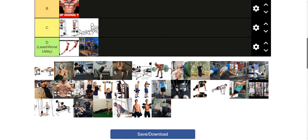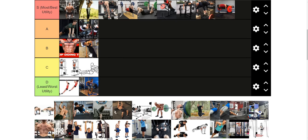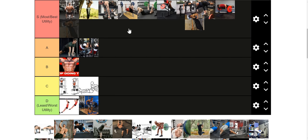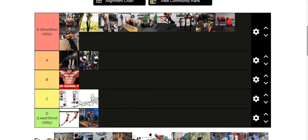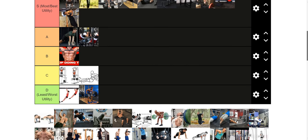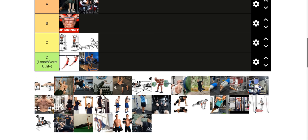Dips with accommodating resistance — bands, chains, whatever the case may be — are really good because they allow you to overload your triceps more at the top, working through that dip range of motion. Really good exercise overall to use as a variation.